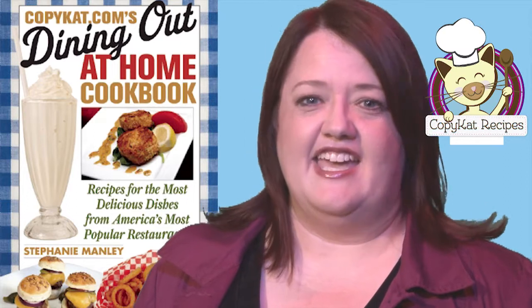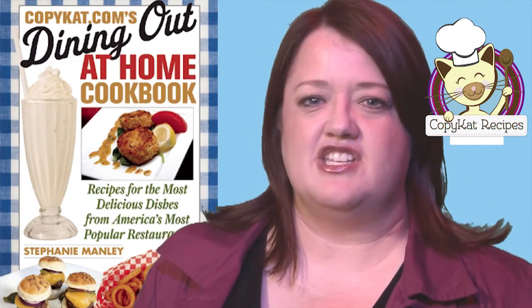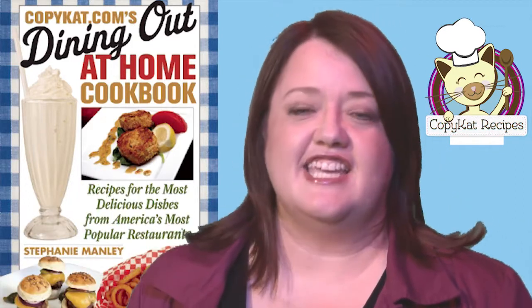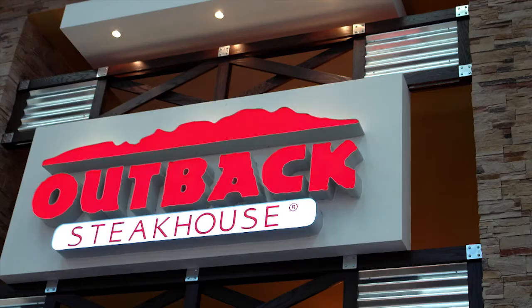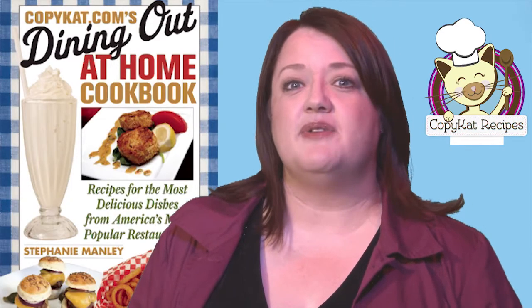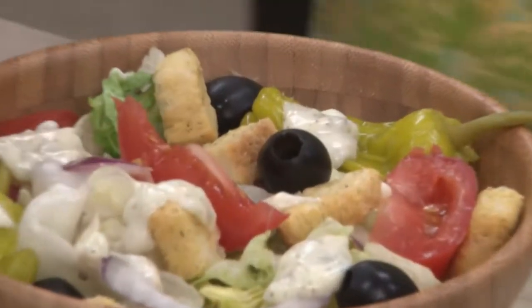I'm Stephanie Manley. Have you ever wondered how your favorite restaurant makes that special dish? I've put together over 1,500 recipes that taste just like what they do in the restaurant. Visit copycat.com and find recipes from the Olive Garden, Outback Steakhouse, the Cracker Barrel, and so much more — including Olive Garden Alfredo Sauce, Olive Garden Salad Dressing, and Hooters Fried Pickles. You've tried it in the restaurant, now make it at home.